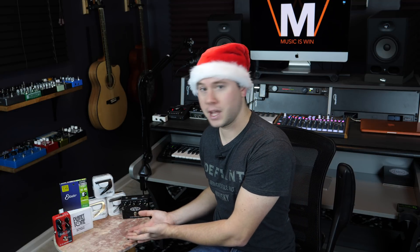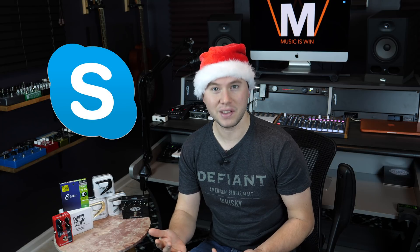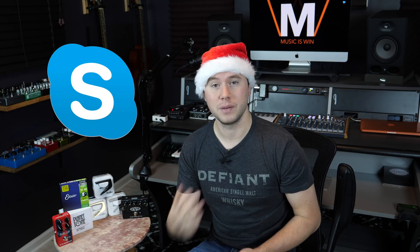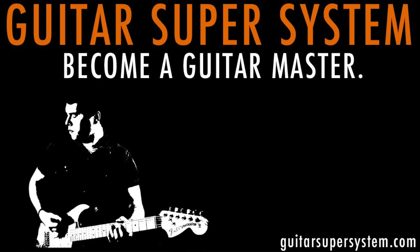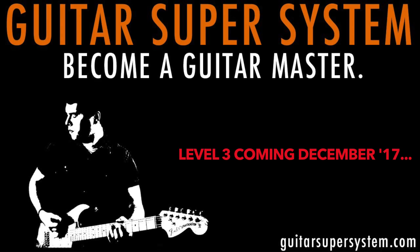Not featured here on this little table of goodies is perhaps the thing that I think is the most valuable that I can offer to you, which is a private Skype guitar lesson for one hour. I'm going to be giving out both a private Skype lesson and free access to any one of my guitar courses that you want, including — wait for it — free access to Guitar Super System Level 3, coming December 2017. More news on that in another video, but let's just say I'm extremely excited.